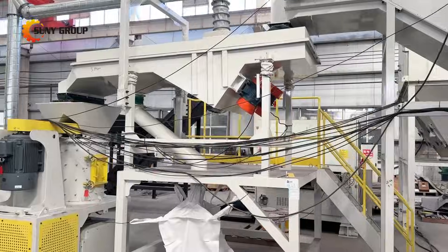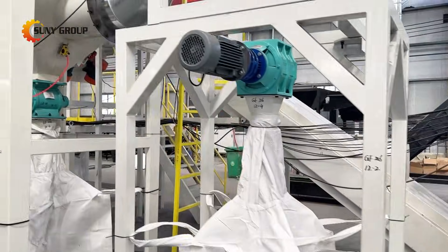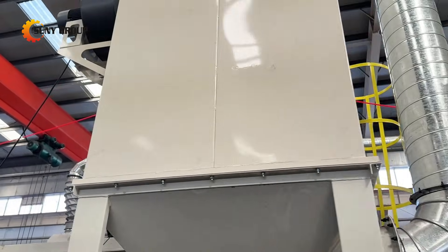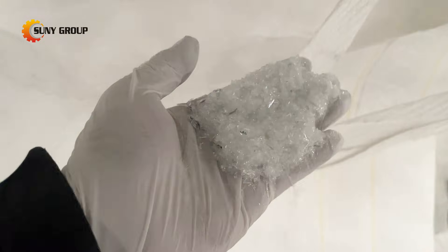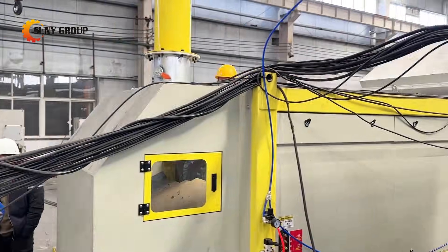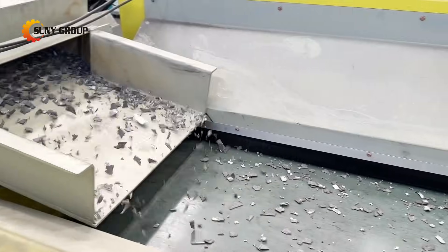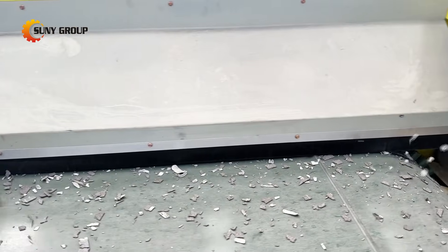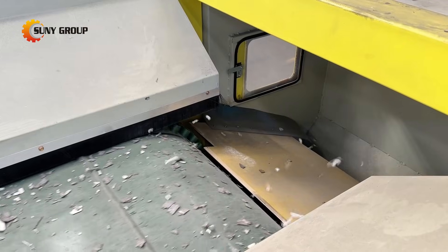In this video, we present our dual-glass solar panel shredding, crushing, and sorting line — a complete recycling solution engineered to handle the toughest PV modules on the market. Unlike single-glass panels, dual-glass modules have no back sheet, higher strength, and larger glass content, which means traditional thermal or peeling methods struggle to process them. This is why mechanical recycling has become the preferred direction. Our system is designed specifically for this need, providing both flexibility and industrial-scale performance.